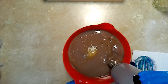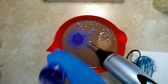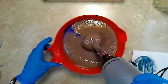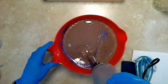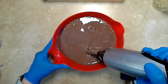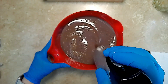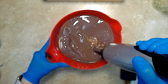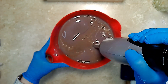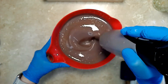Here we go. Adding just a touch more mica powder. Take a look at the other side of the bag.